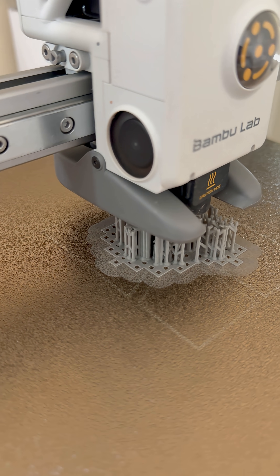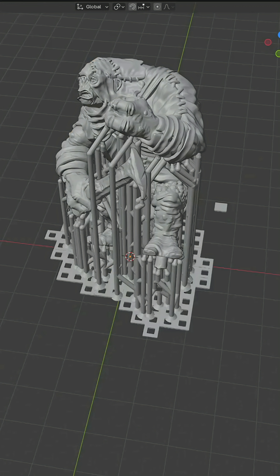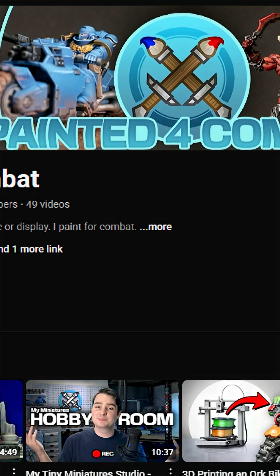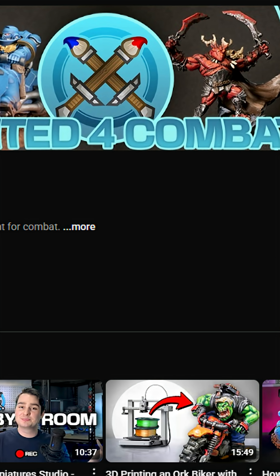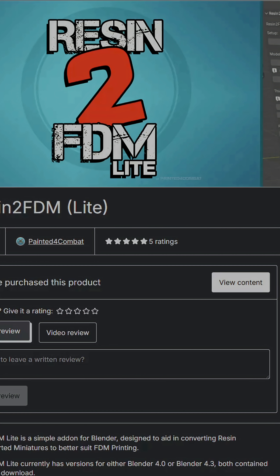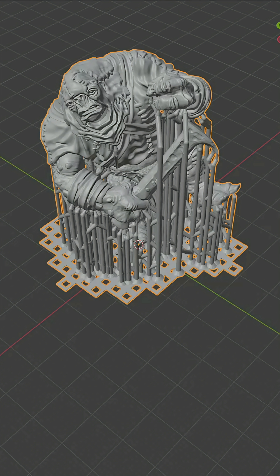Do you want to print perfect minis? Well, this Blender add-on just changed how I support my FDM prints. Let me show you how. Someone in the comments suggested I check out Printed for Combat. He's made a Blender add-on that converts resin-supported models for flawless FDM printing. I had to try it out.